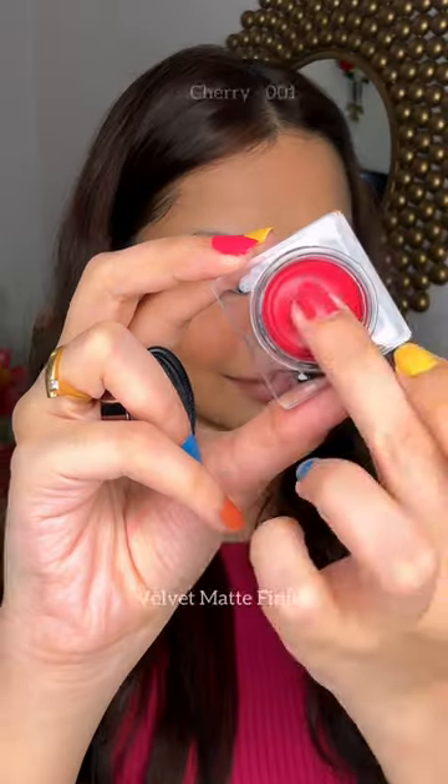And then Korean Lips. I'm using my favorite shade Cherry. This looks so good. And these have a Velvet Matte Finish.